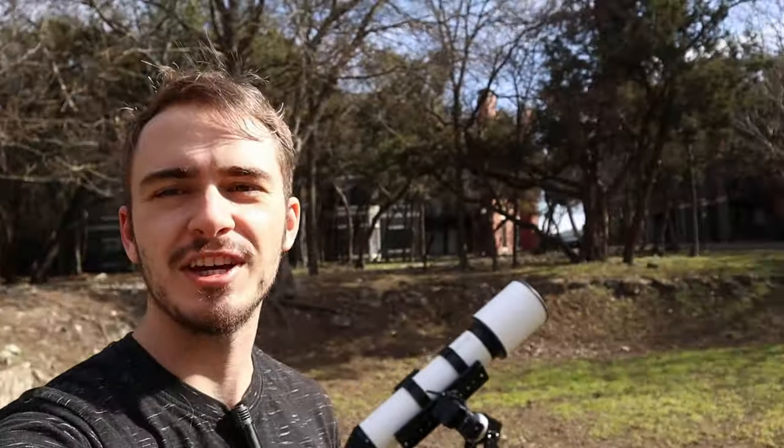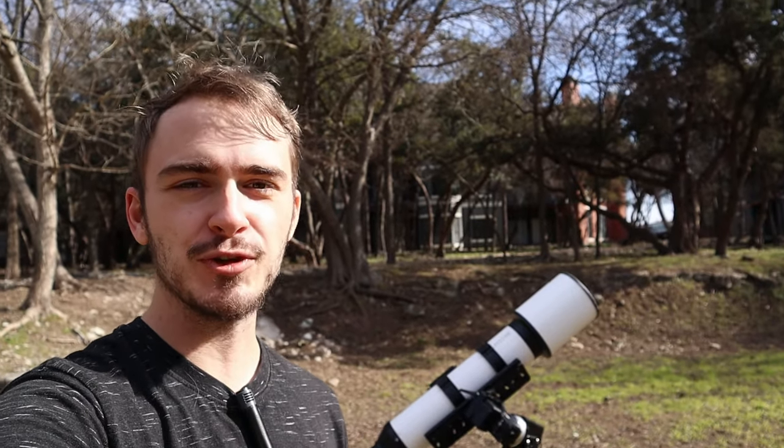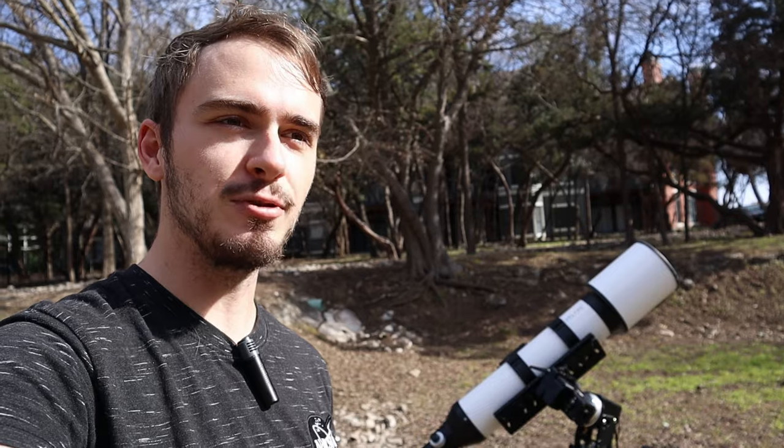Hello everybody, welcome back to the channel. Today we are out here outside in the daytime doing astrophotography and we're doing something super exciting. We're getting the solar telescope out and we're going to take some photos of the sun. I'm going to show you how you can do your own photos of the sun, what I use to take images, and we're going to talk about everything solar photography. Let me show you my solar setup and what I use to actually look at images of the sun, because this is the most important thing if you are interested in preserving your eyeballs or your camera.